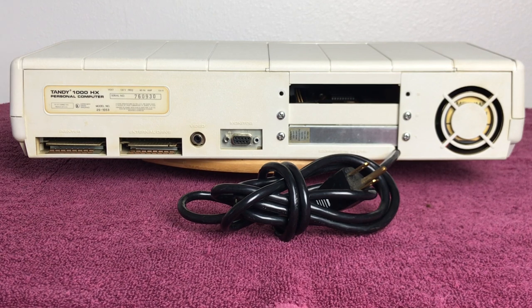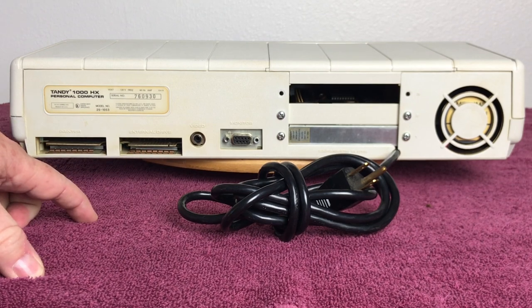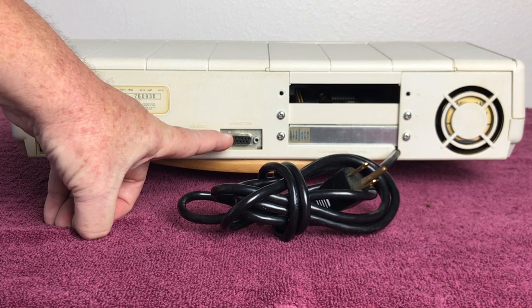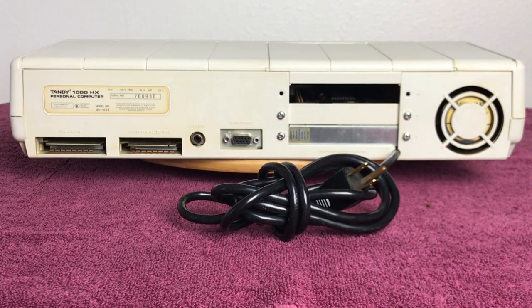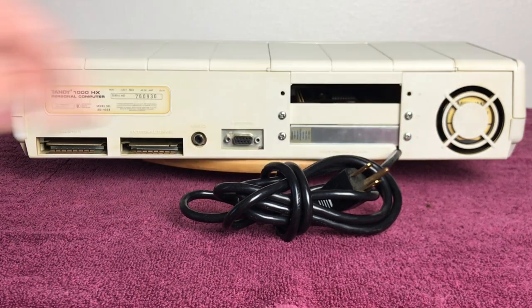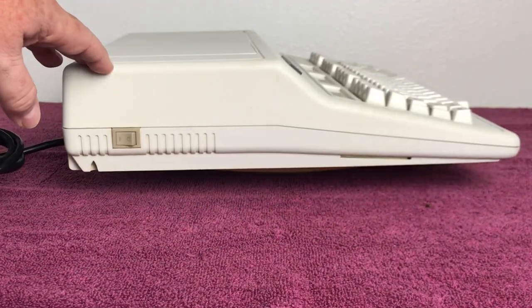Back to the back of the machine: we've got the printer port, external drive port where you can hook up an external 5.25-inch or 3.5-inch drive, composite video, CGA/Tandy graphics video out. Here you can see the three expansion bays, and down in the bottom is the Plus Memory expansion board that we showed in the pickup video, an empty slot, the power supply, and on the other side is the power switch.